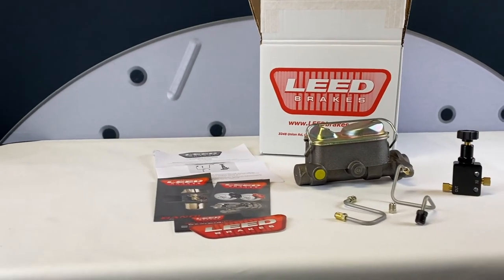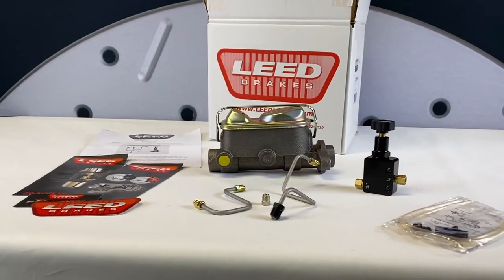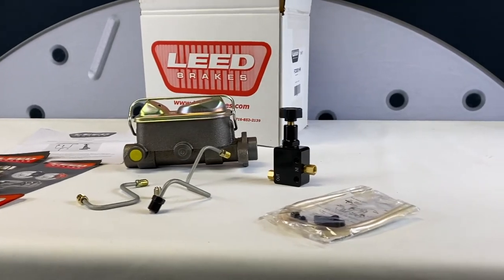We also have an option for four-wheel drum brake cars, and that kit is part number FC0034HK.